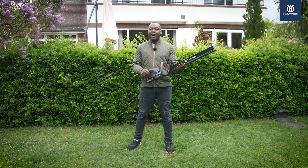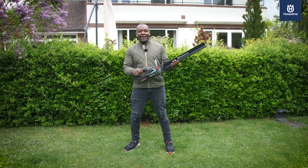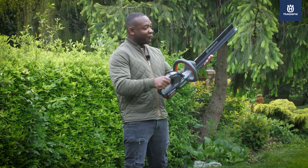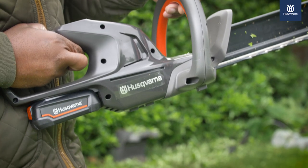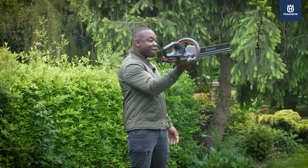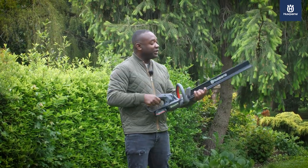If you want to put the finishing touches to your garden and impress the neighbours, you need a good hedge trimmer and I've got one here. It's the Hasbana Aspire H50. It's battery operated, very light and very simple to use.